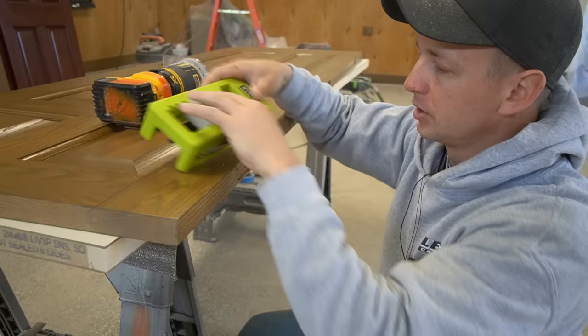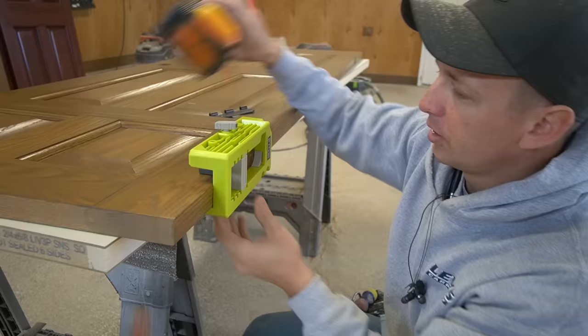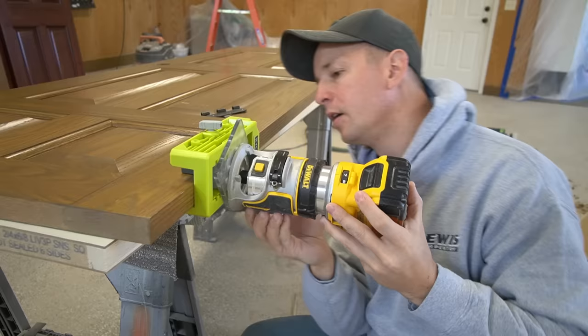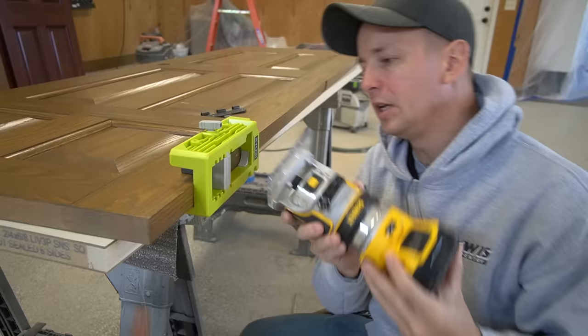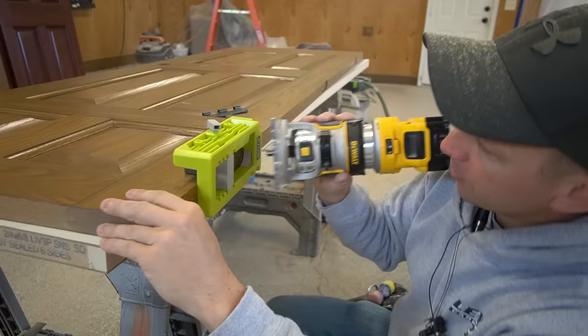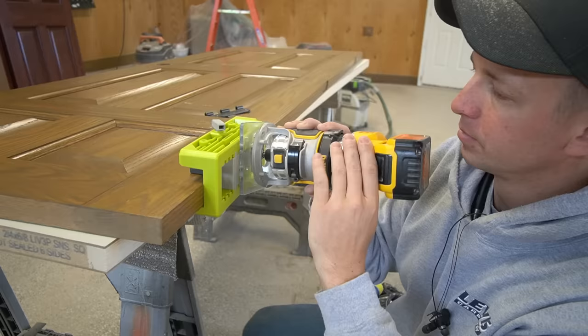I don't necessarily trust those depth stops since I haven't mortised even one hinge with this yet. So what I'm going to do is put it on my old door that already has the hinges mortised and set the depth to match. This looks pretty good — it might be just a fuzz too deep. I want it to just lightly shave a tiny bit of wood and just be skimming the surface of that old mortise.